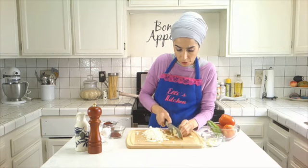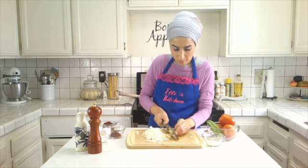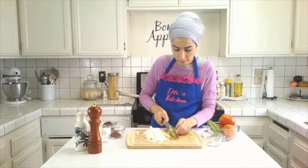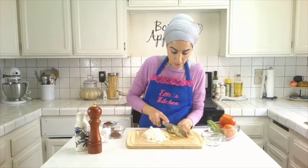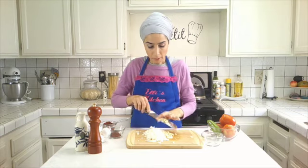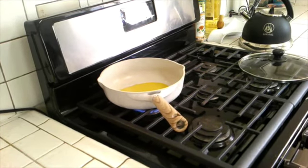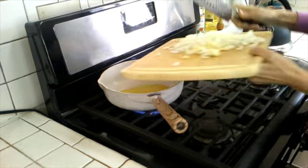We are going to add that garlic to the shakshuka. We're going to make that onion spicy. In the saucepan we are going to add some olive oil, and then we are going to add a lot of garlic and onion.